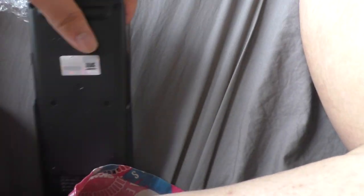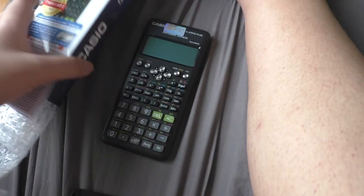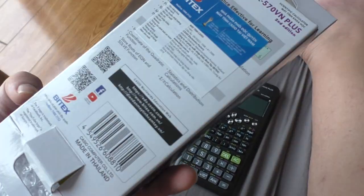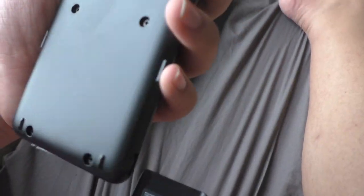And here we go — brand new, and there's a QR code that's not available on most calculators right now. Here it is, the 570VN Plus. I paid 560,000 VND, which is about $25 for this.